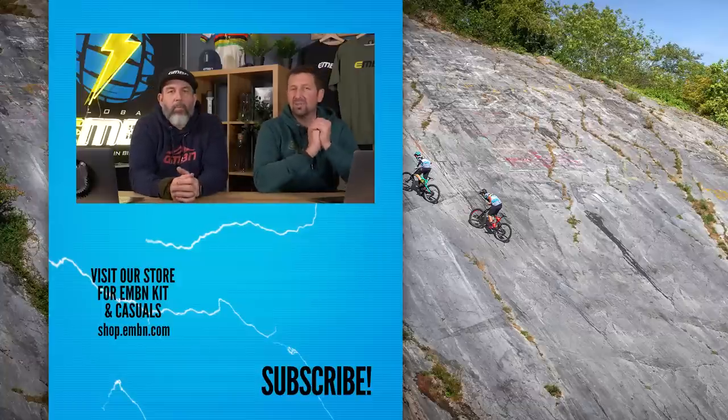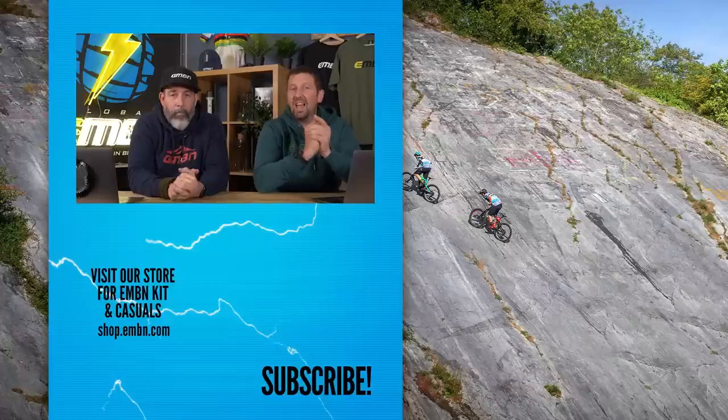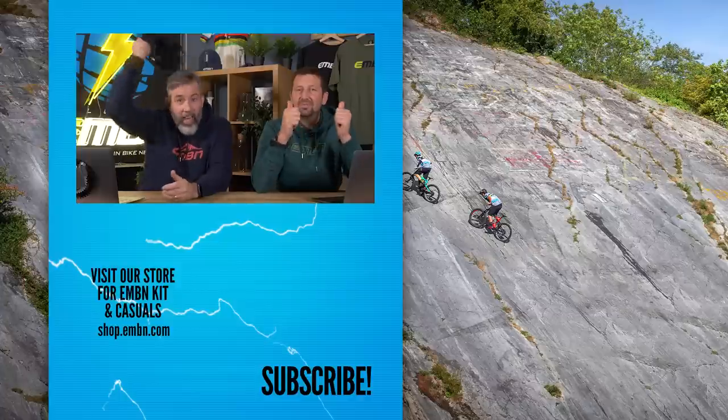What was your favorite one in there? Let us know in the comments down below. Have we made you think you'd like one of them? I did like that KTM. Let us know what you think about those good, bad, and ugly bikes we talked about at the start of the show — if you've got any ugly bikes to add to the list, get involved in the comments. Give us a thumbs up if you enjoyed it today, make sure you subscribe to EMBN, and check out the merch shop for those great Christmas deals. See you next week.